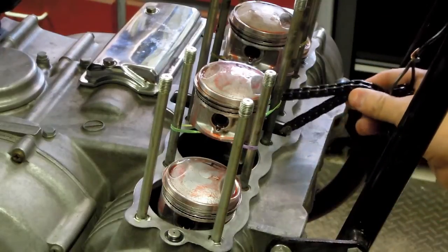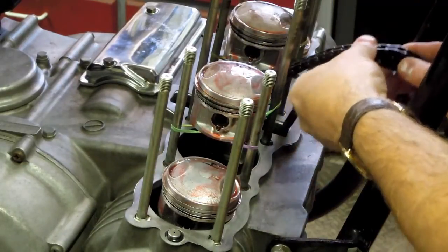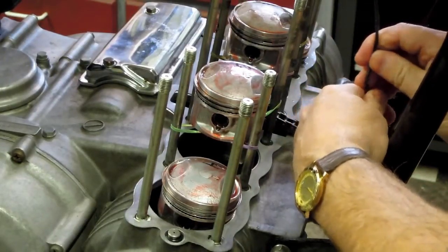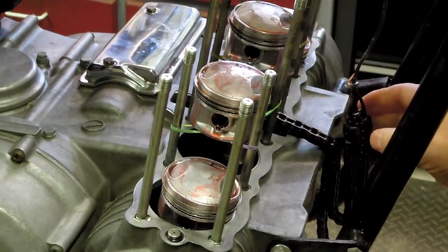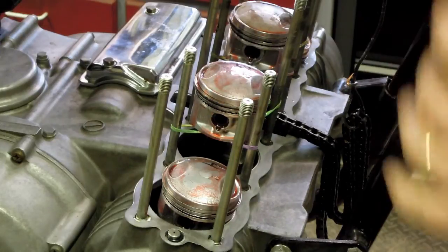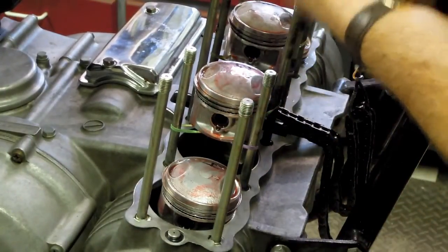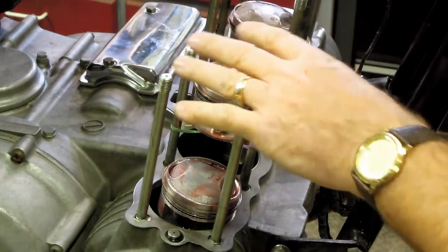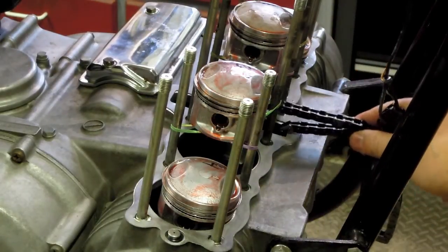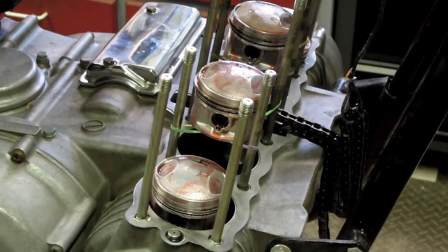The next step was to get the cam chain out of the way so I can prepare to lower the block. I pulled the brass tube and lowered the chain down easily over the front of the block. I hooked a piece of wire to it and looped that over the top of the frame. That'll probably be the most complicated part — that and getting the rings into the cylinder as I lower it. I'll have to fish the wire up through the inside of the cam chain tunnel to get the chain out as I lower the block down.